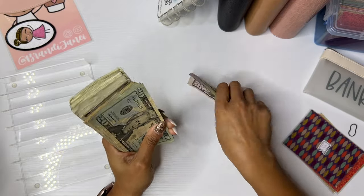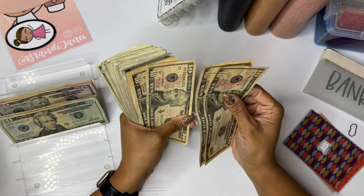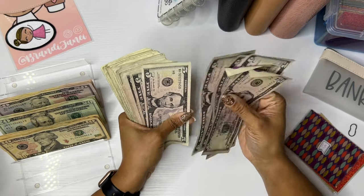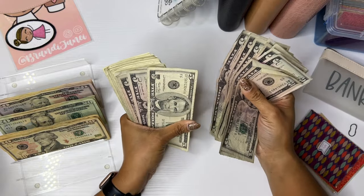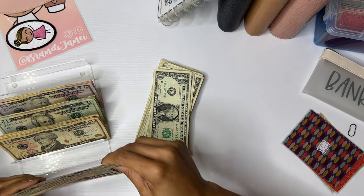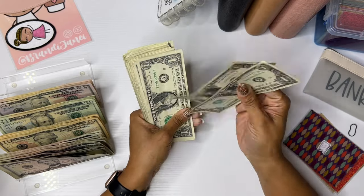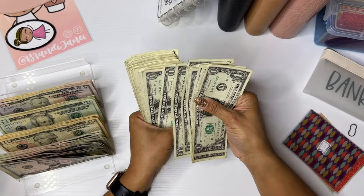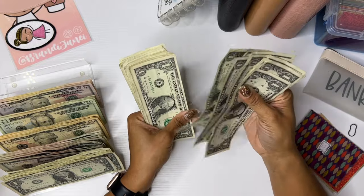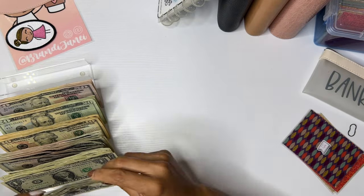Counting out the money to verify $522: counting through fives, tens, and ones — 590... 500... and the remaining ones totaling 22. There we go. That is right.